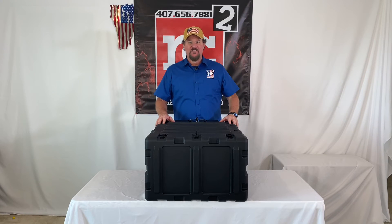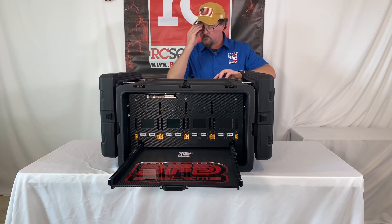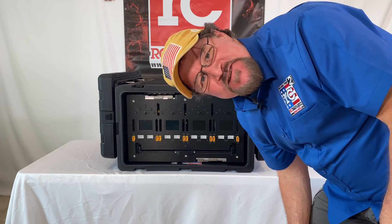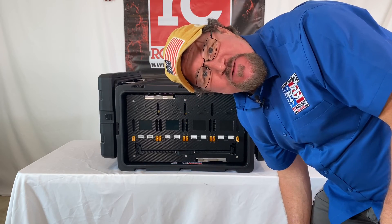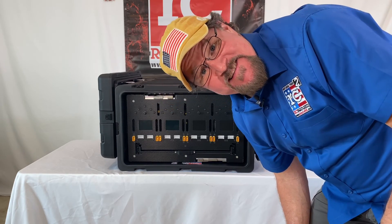So here it is, looking dead in the face. We're having a slight issue with power — when you fire up all four channels of this here at the shop, it trips the breaker.